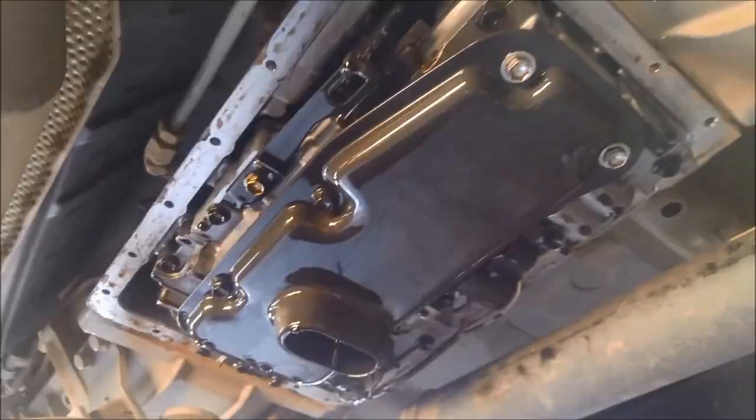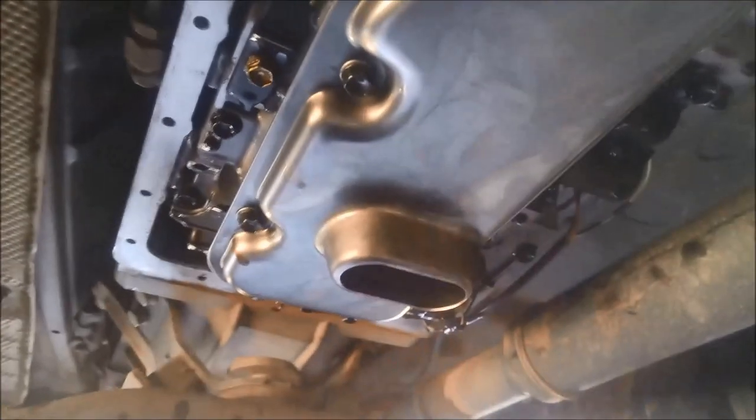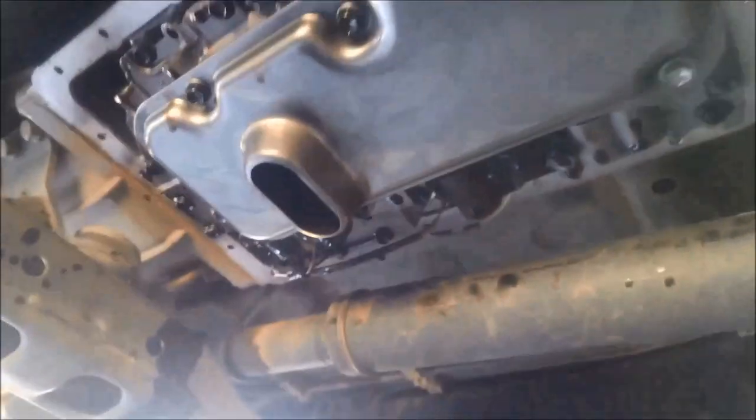They're just 10mm bolts. Now these filters — there are a few different types. You want to make sure that the snorkels are the same height. And also the pick-up holes — these have three pick-up holes. So just confirm that when you're putting your new one on.